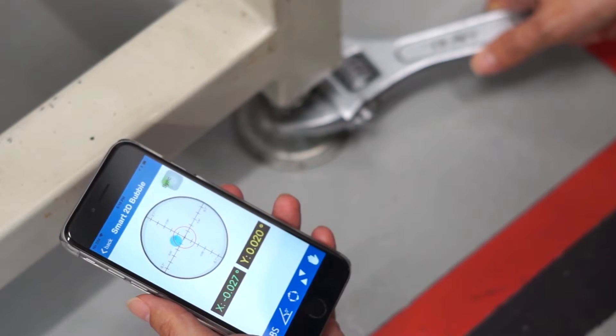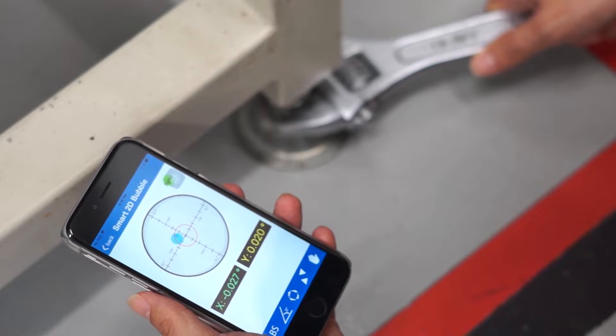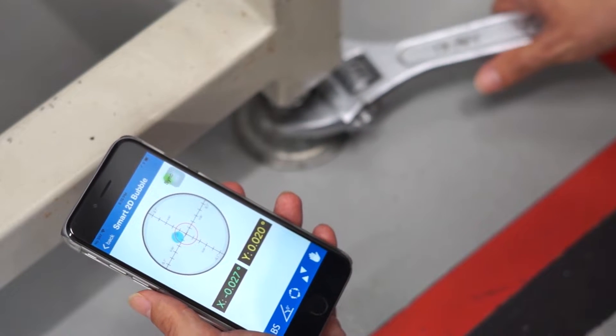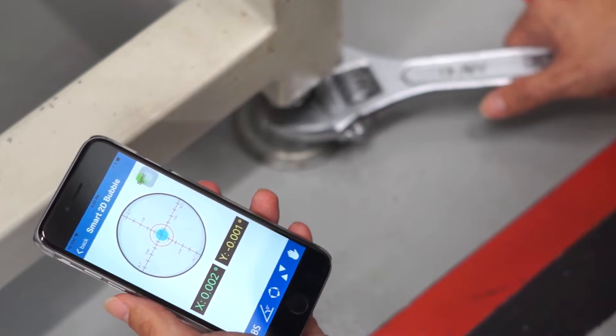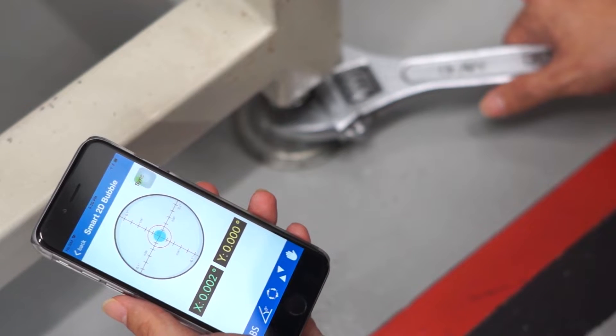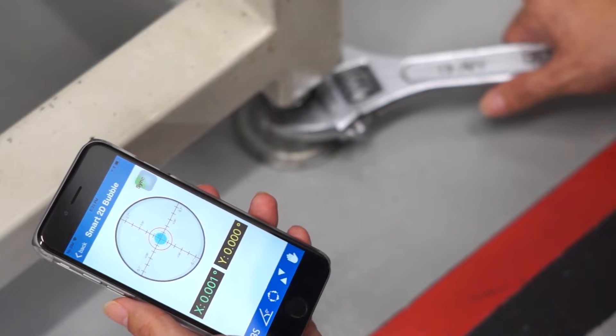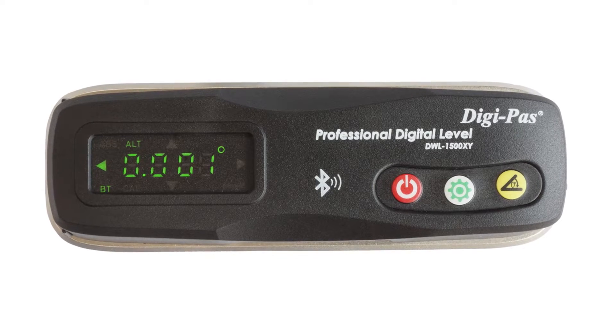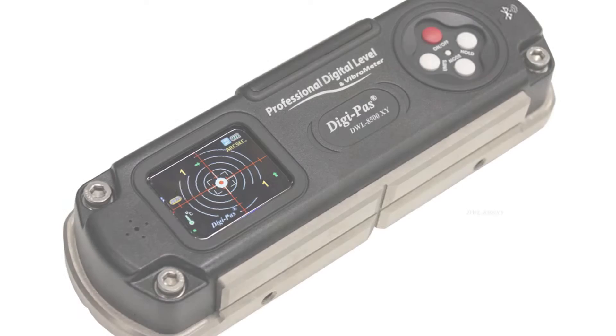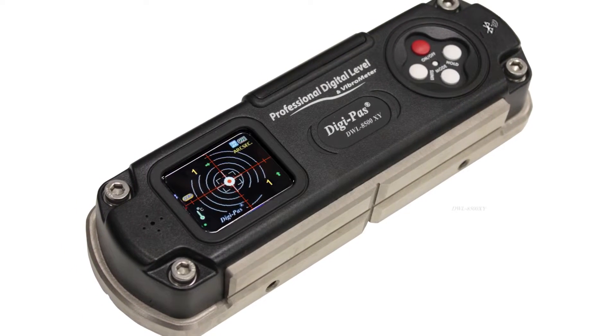Conventionally, levelling or aligning a precision machine are time-consuming tasks due to the repetitiveness of the trial and error process required to achieve accurate calibration. The monotonous nature of this repetition means there is room for greater human error from bored technicians. Patented DigiPass smart machinist level sensor modules and premium models offer ultra precision accuracy of up to one arc second.